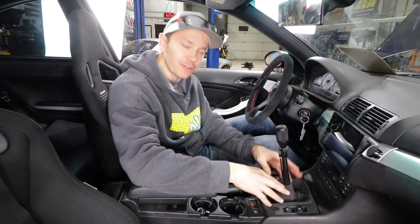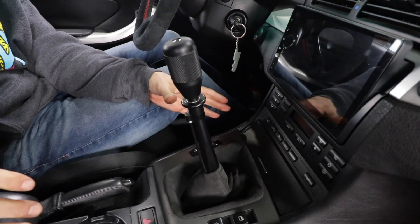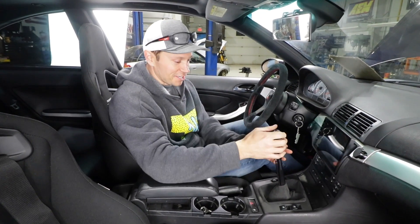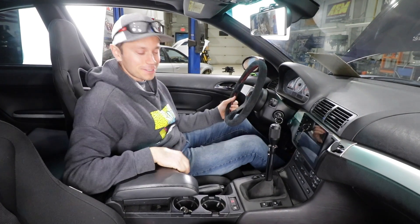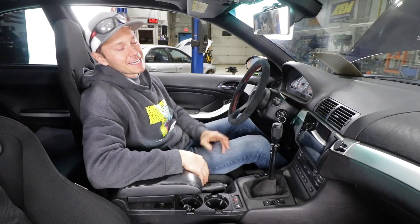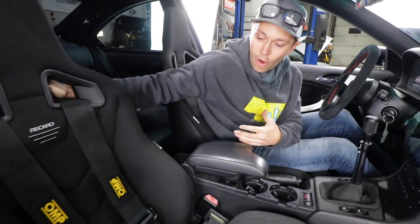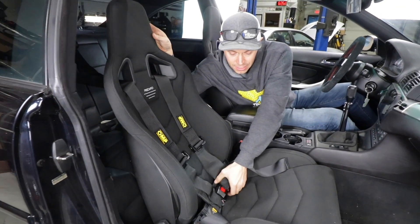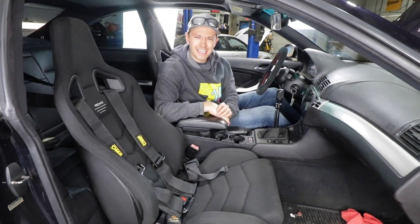For once there was a win — I didn't actually have to modify or trim or do anything with the shift boot. I was able to squeeze it over the whole setup and it looks pretty badass — very OEM plus, just like I wanted. The shifter mechanism is all hidden underneath. The wheel is in, the pedals are in, and the interior is where I want it. I've also replaced the Takata racing harness with OMP four-point units from Toge Factory, and what I really like is how easy they are with the buckle.